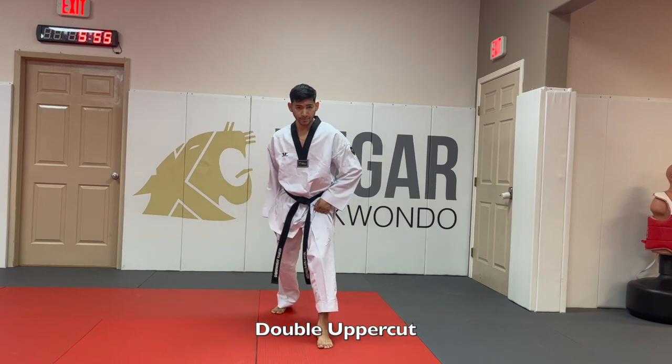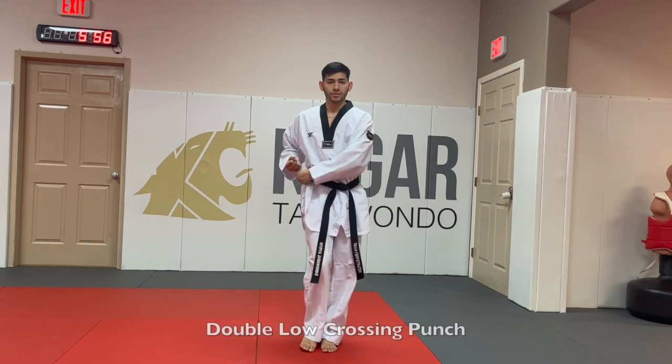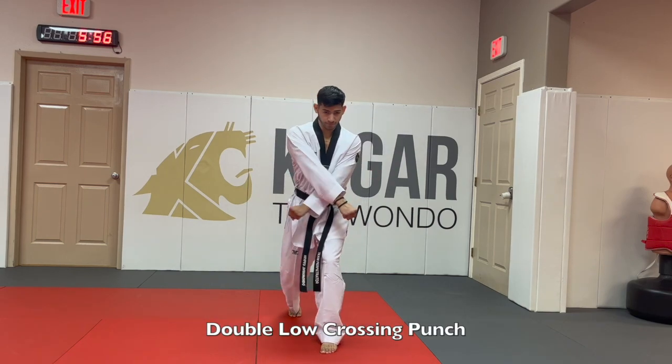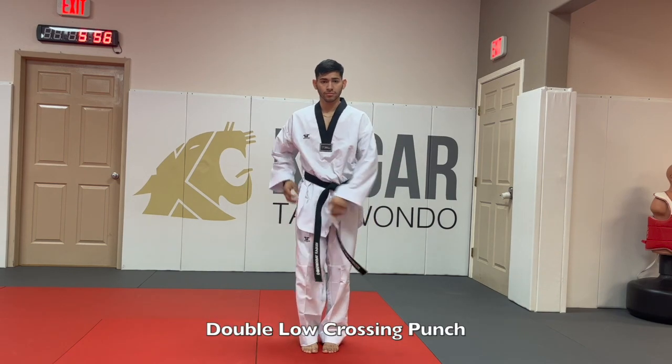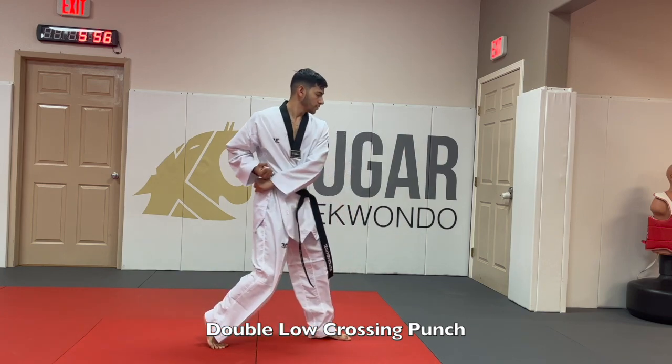We have the double uppercut where you do a crossing stance and going forward, with both hands you hit going up. Then we have the double low crossing punch where you take a leg back, hands to the side, then forward one on top of the other making a cross.